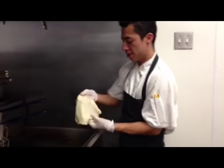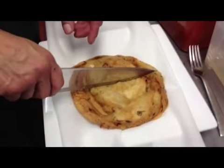Drop it in the fryer for four minutes. Enjoy!